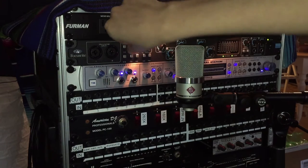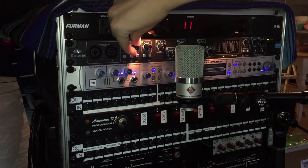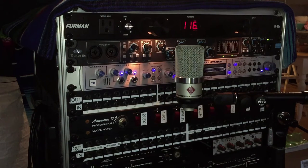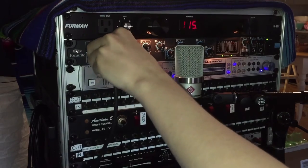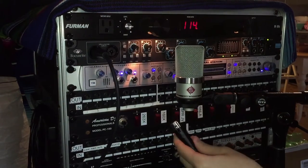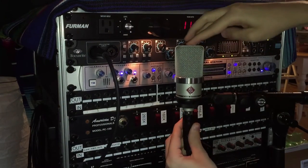First make sure that the preamp gain, or your interface gain, is all the way down on the channel that you're plugging into. Plug in the mic cable to both units, and then finally turn phantom power on. All you have to do now is turn up the gain and you're ready to go.